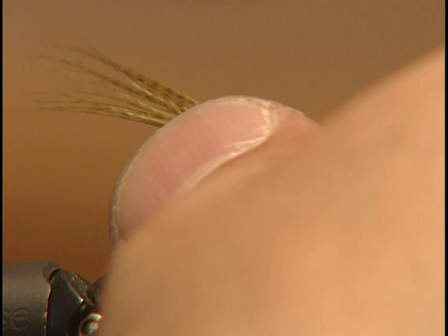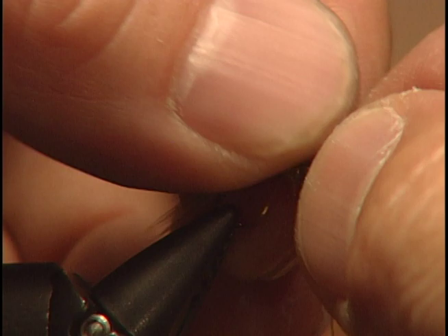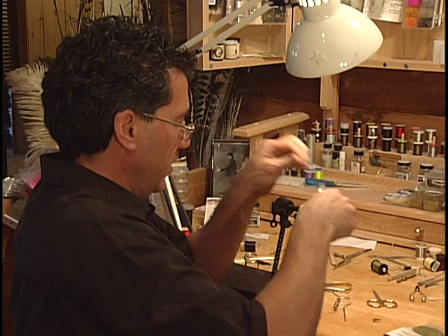The final step to the fly is to take that material we had put in for the wing case, pull it over our thorax with the sparkle dub, and create the wing case. Snip off the excess material and whip finish to finish off the fly.